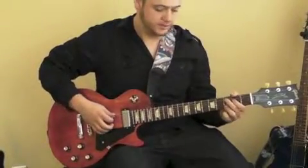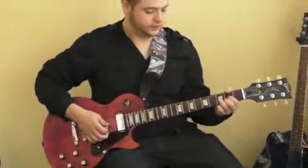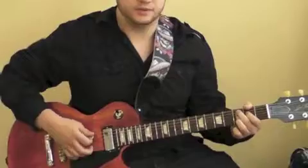Hi, it's Garrett with the Guitar Players Club. I'm going to teach you a three chord progression here. It's used for a lot of songs, but specifically we're going to learn Sweet Home Alabama today.